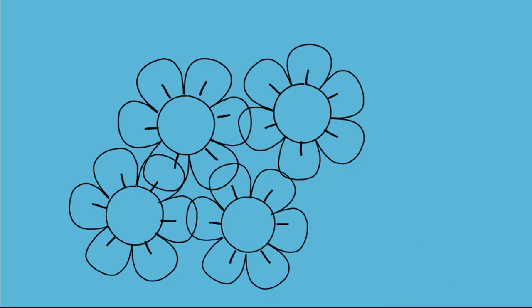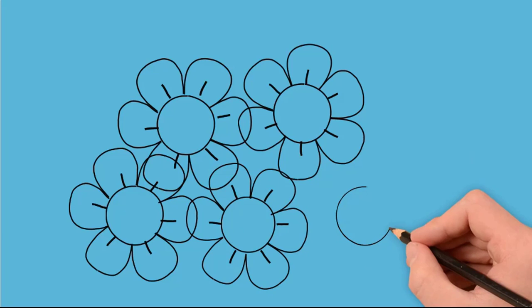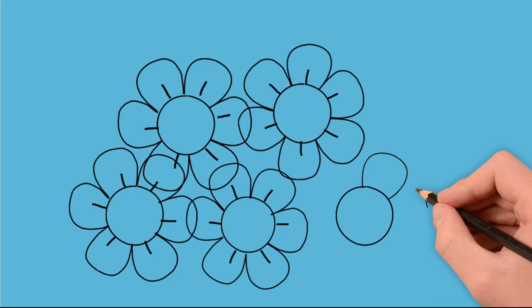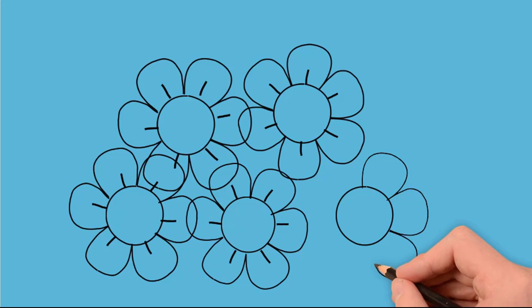Draw the fifth circle. This will be the middle of the fifth flower. Let's draw the petals again. Each petal is painted separately.